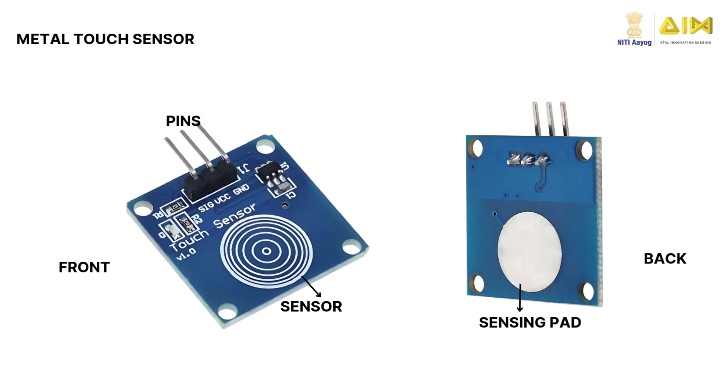A touch sensor is a specialized electronic device that responds to touch, gestures or pressure, allowing it to detect physical contact or proximity to a surface.